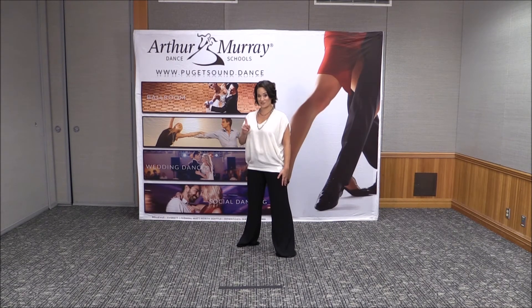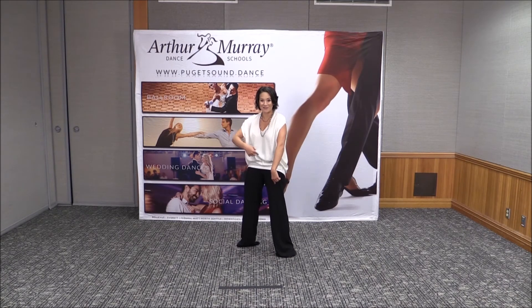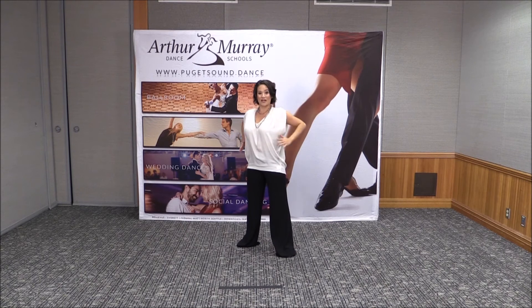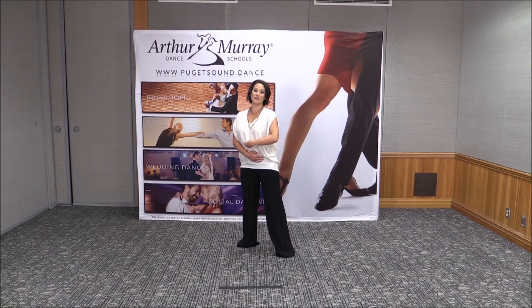Okay, the next exercise we're going to do is pretend like somebody punched us in the stomach. Then we're going to pull a string from our head, and keeping those muscles engaged, straighten ourselves back up. Those are your lower abdominals. So we want to have both of them — the ribcage and the lower abdominals — pulled towards our spine so that we move our whole body as one piece.